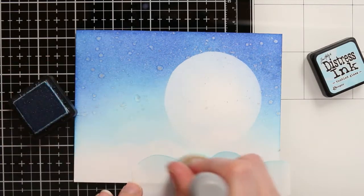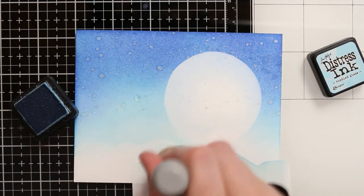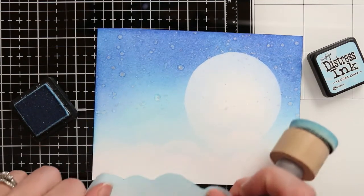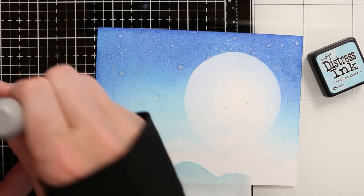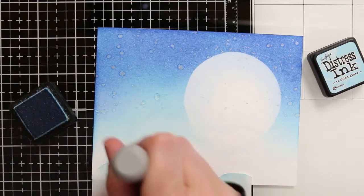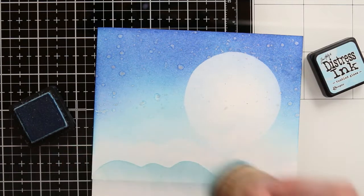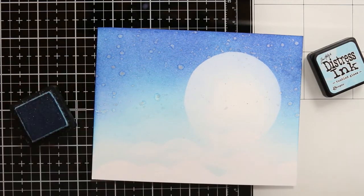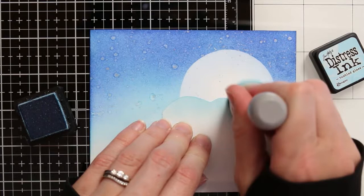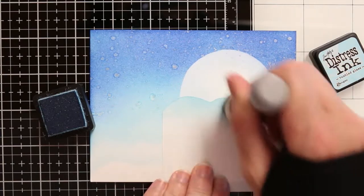I've definitely made sure to keep my masking paper out, my distress inks out, and keep some of my stencils with me so I can go ahead and ink blend some quick and easy cards. As I finish putting some clouds on my background, I just peel up that masking paper and then reposition it down again where I want it to go — I'm just creating layers of clouds on the bottom of my scene. Then I decided to extend those clouds up onto the front of the moon, so it looks like some clouds are coming in front of that moon as well.